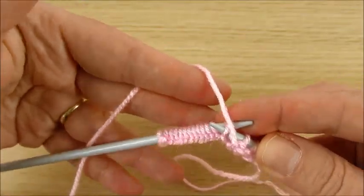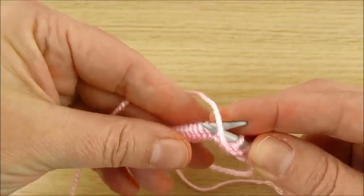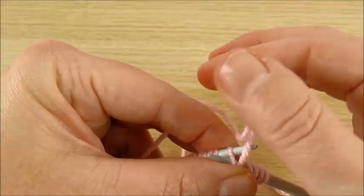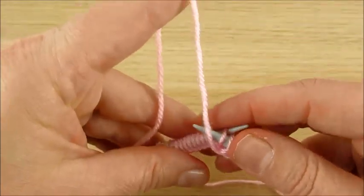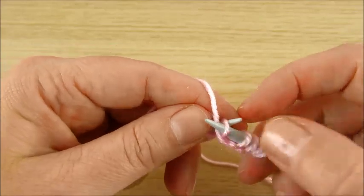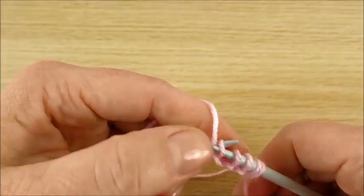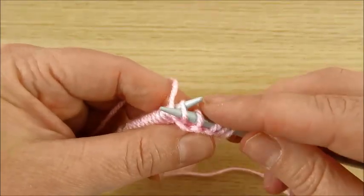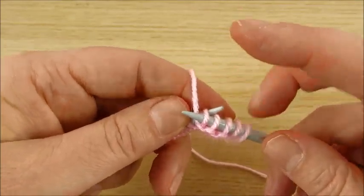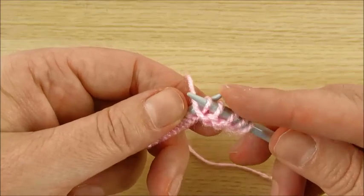This is how I hold my yarn, and the yarn slowly comes in like this when I am making stitches. It is very comfortable for me. I am just showing how I do it, because later when we make hats or something else, you will recognize and understand what I am doing.